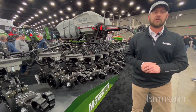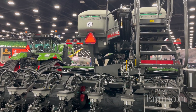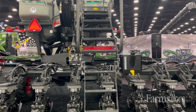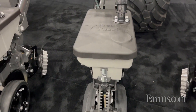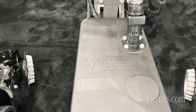The final thing that we talk about with the Momentum Planner is our factory configuration of precision planting products. So factory-equipped, we have Delta Force and our V-Set 2 meters. We can get a whole host of precision products that plug and play on this row unit to make this truly a simple, user-friendly system.